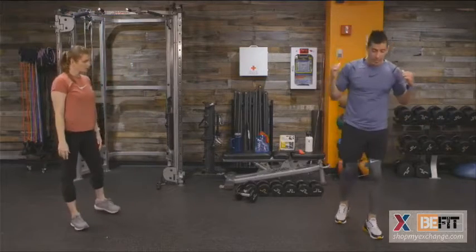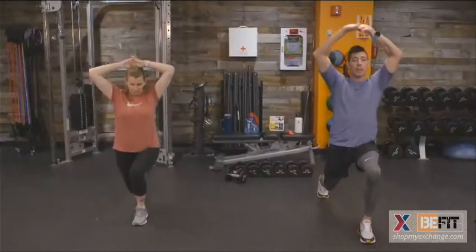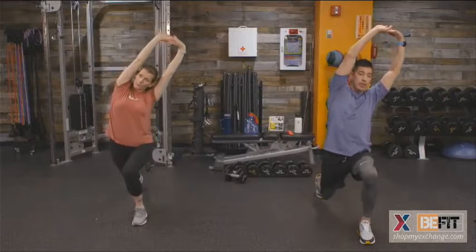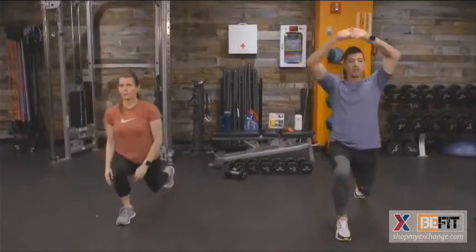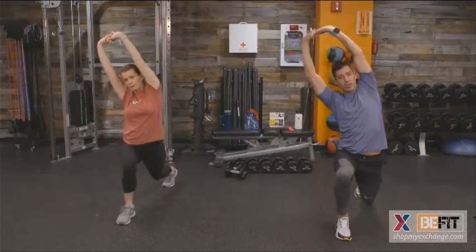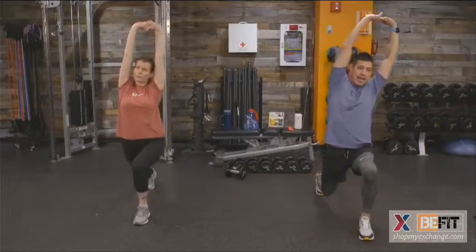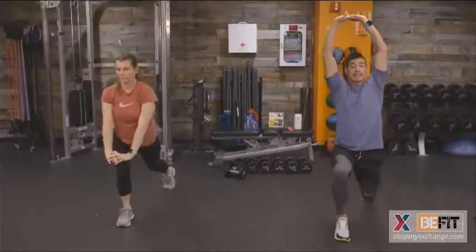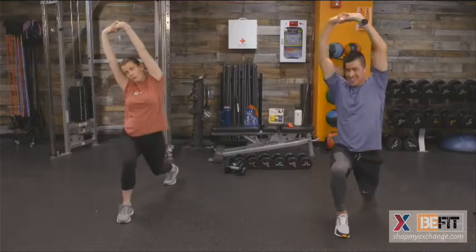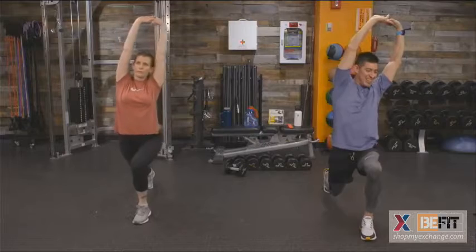Let's go into a dynamic reverse lunge with an overhead reach. Come to the front of your workout space. Take one leg, extend it back and down into that reverse lunge. Hands come together overhead, then reach in the direction of whichever leg is forward. Back up to standing, then alternate legs. You should feel blood flow coming down towards your lower body. Feel those lats and shoulders get warmed up. Remember to focus on your breathing.